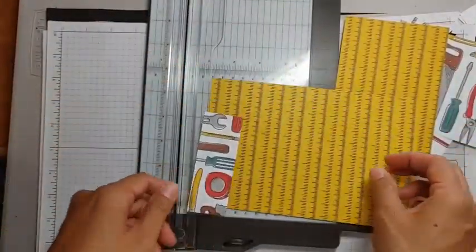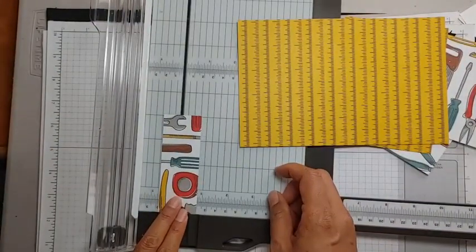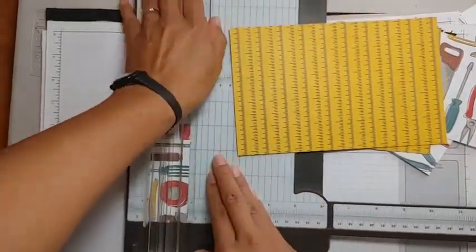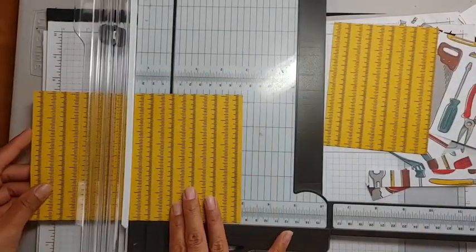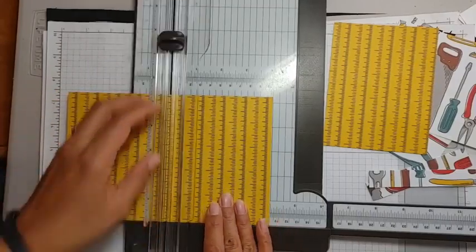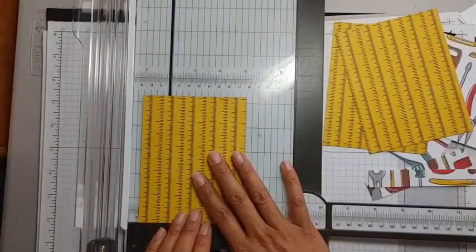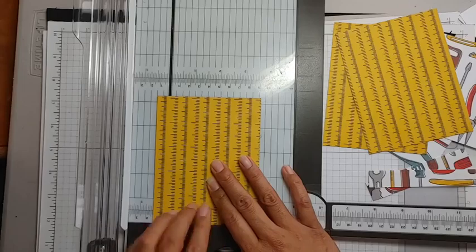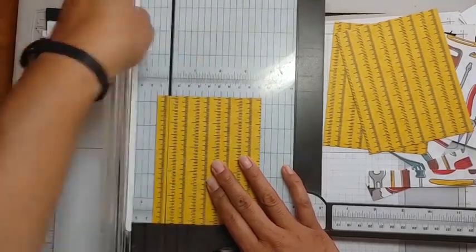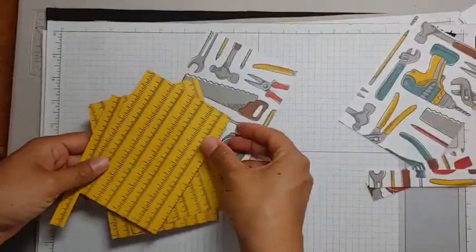You have extra pieces — if I wanted to use the back side of this paper on the inside of my card or for extra pieces, we can get some ideas. Let's see how many pieces we can get. This will be four again, but I want to make a border, so I'll cut along the line, lining up the edge of the ruler. I've got five large mats now.